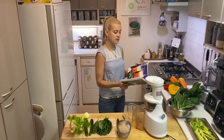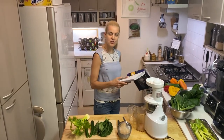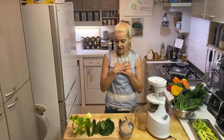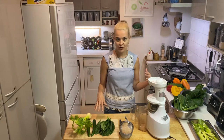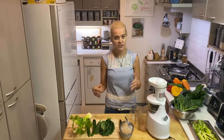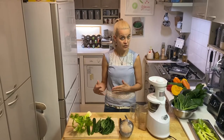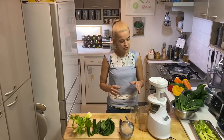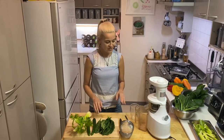That recipe is good if you're a beginner, but if you're a little more advanced you probably like your juice less sweet. So today I'm going to show you my favorite green juice — no added sweetness, no oil, no extra ginger. Ginger is really healthy but irritates some people; if you're sensitive or have a stomach ulcer, you shouldn't have raw ginger.